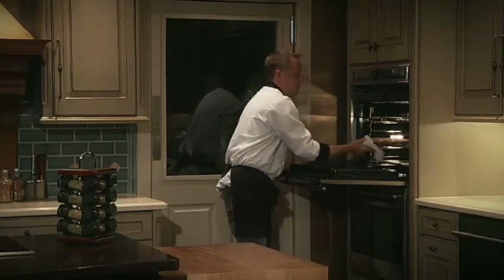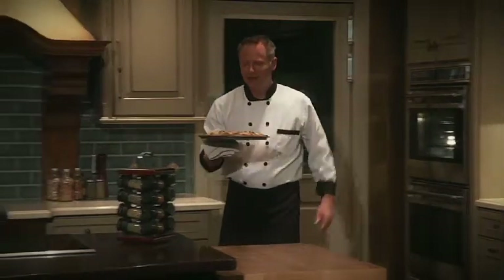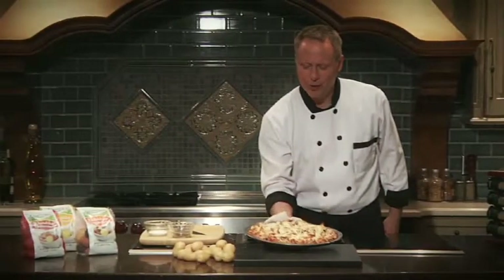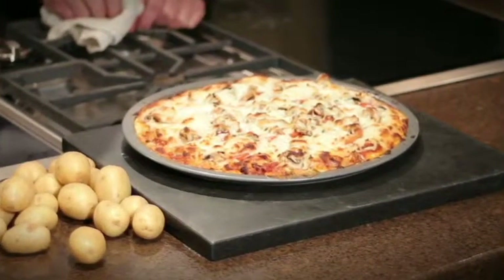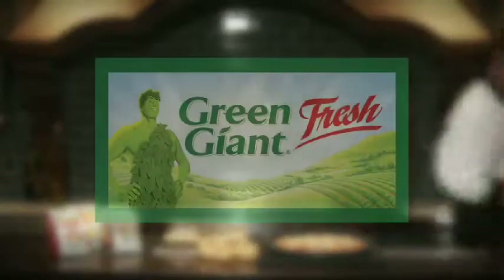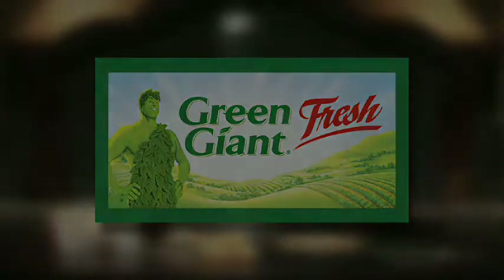And that looks and smells delicious. Here is an American tradition with a twist — the Klondike Gourmet Potato Crust. Enjoy. Thanks for joining me. I'm Chef Brian, cooking fresh with Green Giant. I'll see you next time. Take care.